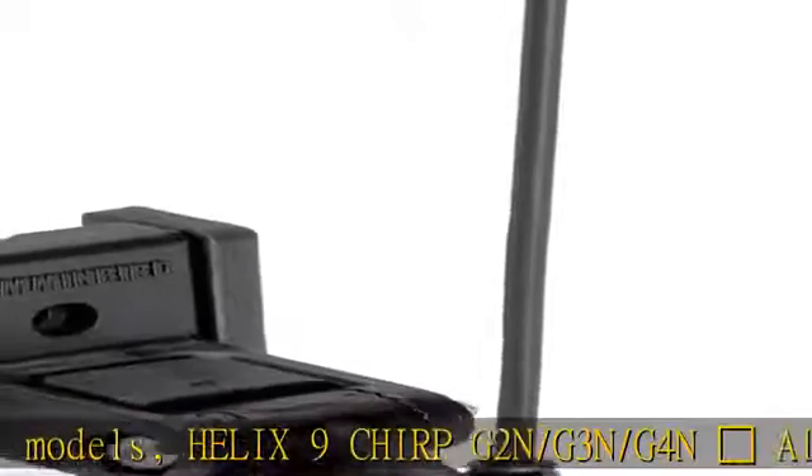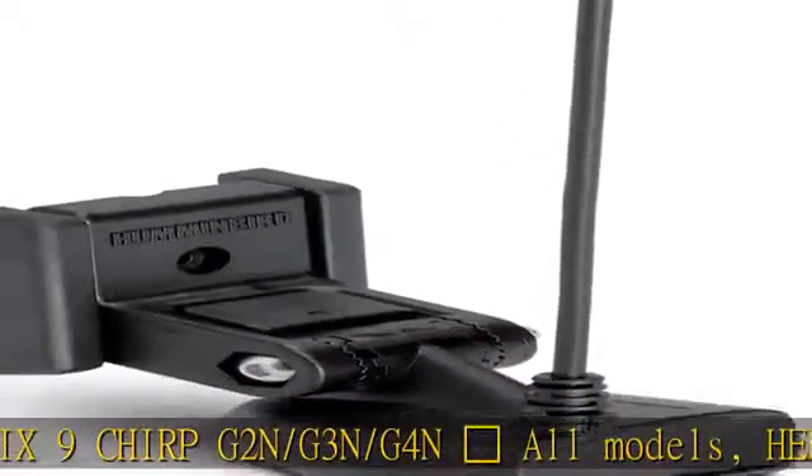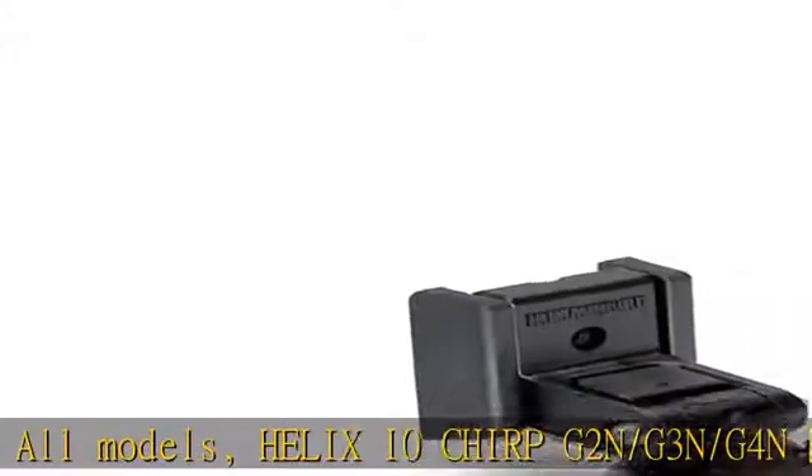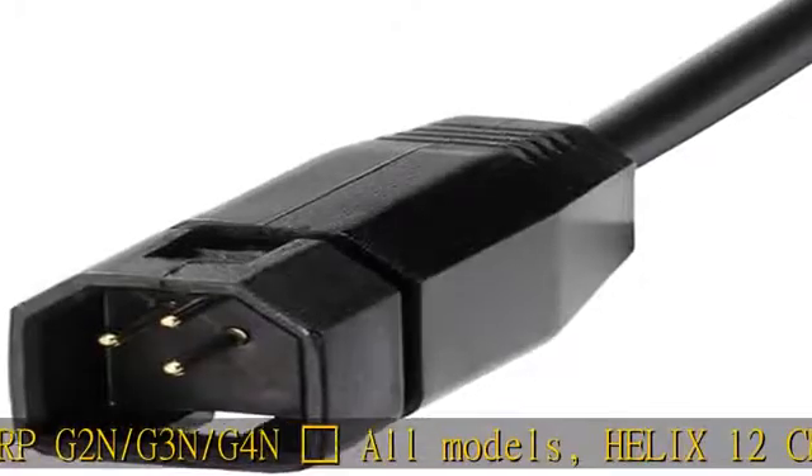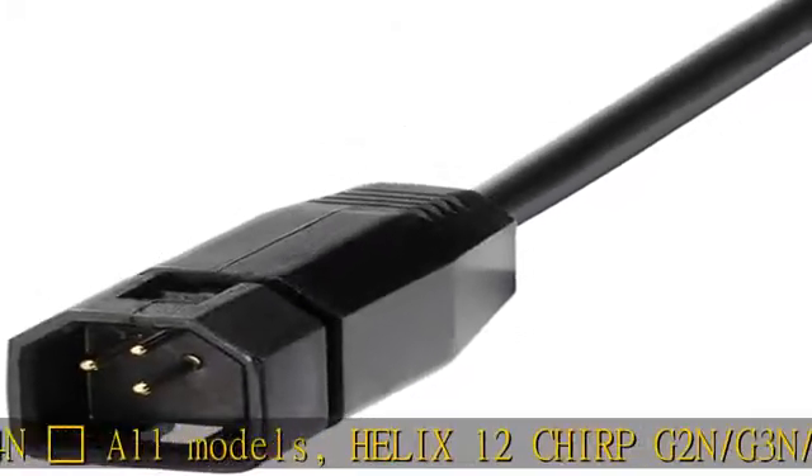Side imaging and down imaging units can support this transducer as a 2D sonar only transducer. Cable length: 20 feet. This transducer does not support side imaging or down imaging.